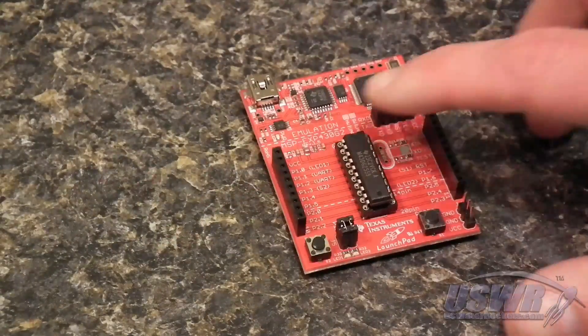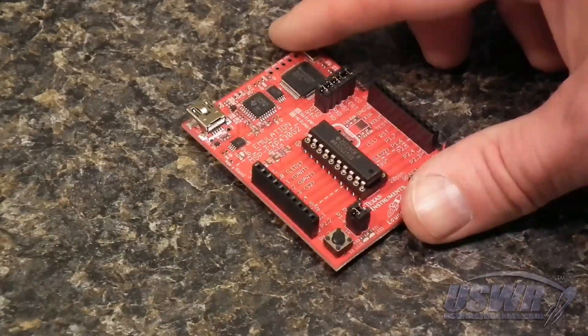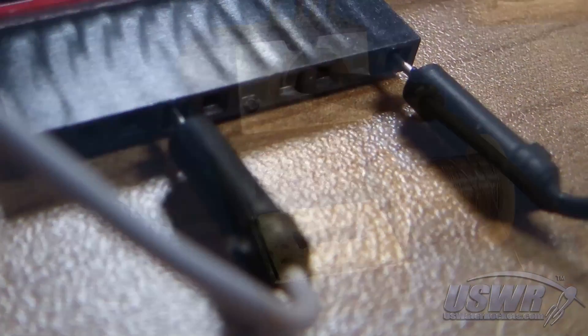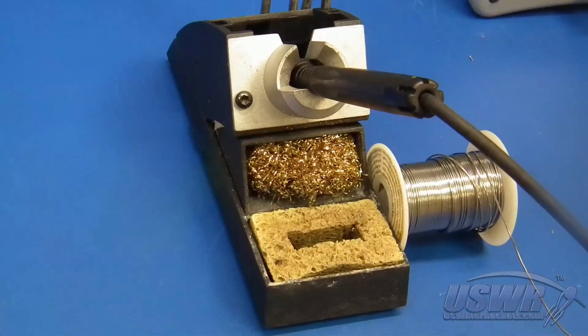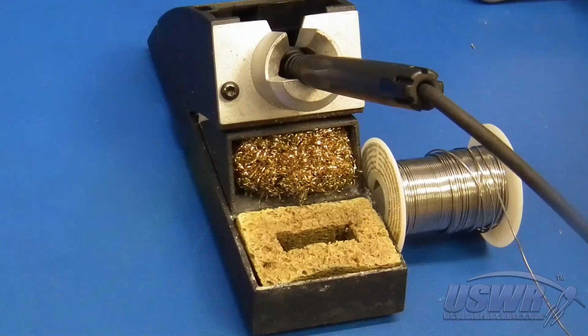This tutorial will show you a different way to modify your MSP430 Launchpad for breadboard use without losing booster pack compatibility. The only tools required for this tutorial are a soldering iron and some solder. Let's get started.